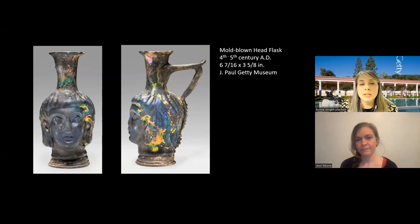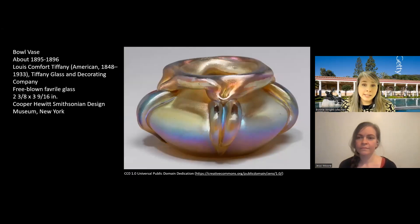There were so many pieces with these iridescent surfaces being excavated in the late 19th and early 20th centuries that glass makers like Lewis Comfort Tiffany — known for stained glass windows and handmade blown glass — and other designers were actually starting to intentionally incorporate iridescence into the surfaces of vessels. Here's an example from the Cooper Hewitt Smithsonian Design Museum showing that effect all over the surface.